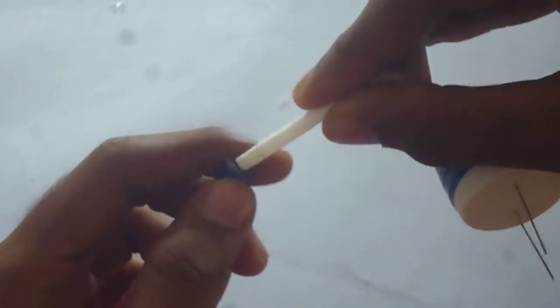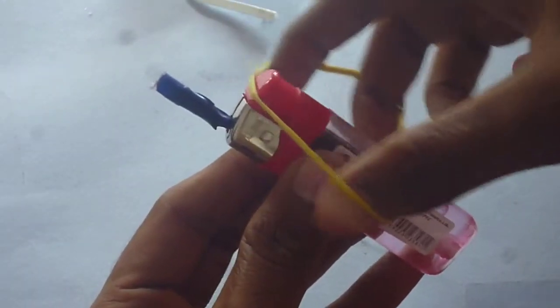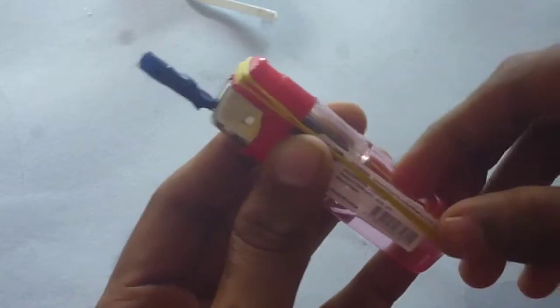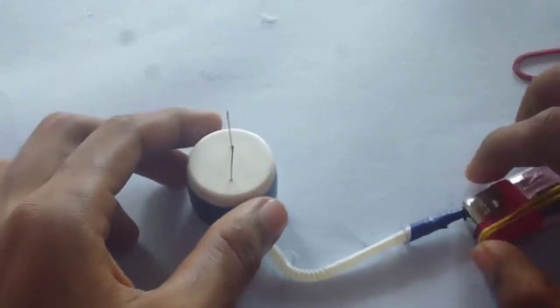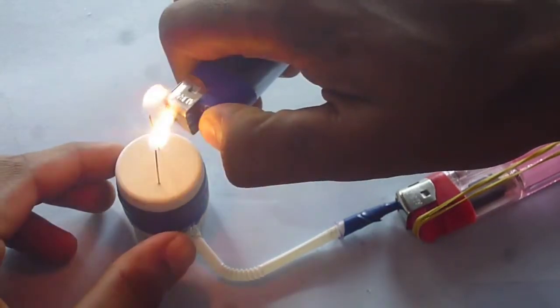The only thing remaining is to connect these together. To ensure a stable flow of gas, just put a rubber band onto the lighter switch. When the switch is pressed, the tension in the rubber band will hold it down and the gas will flow. Just press it and after waiting for 30 to 40 seconds, slide it on.